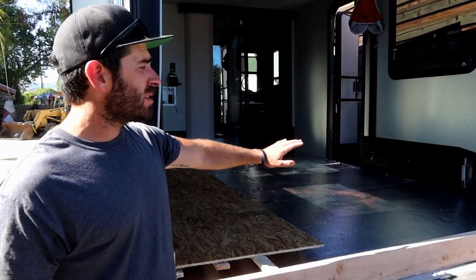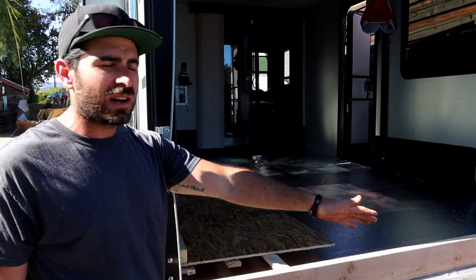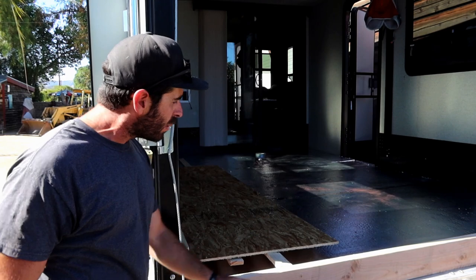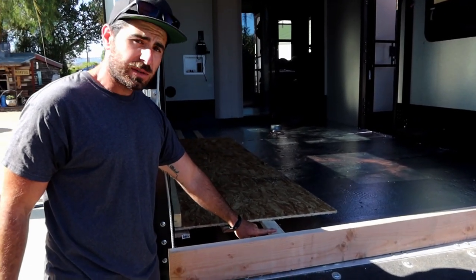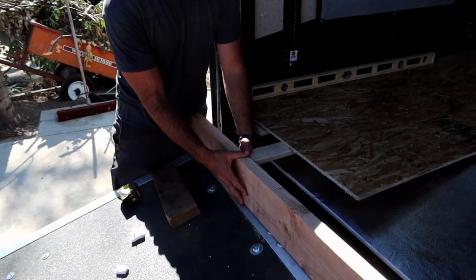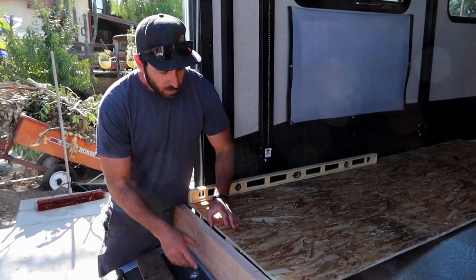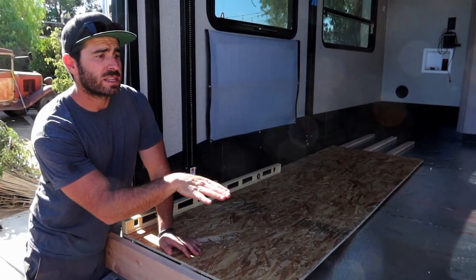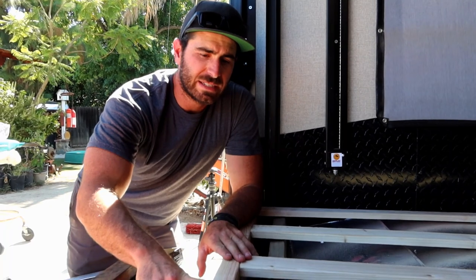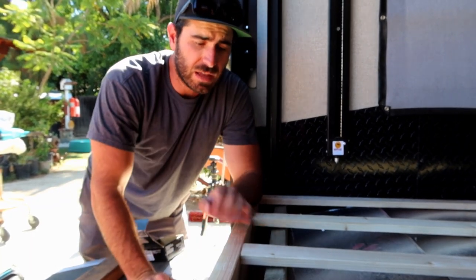We got our insulation all installed and taped all the seams. Now we're dealing with how on these toy haulers the back tapers down — it's referred to as a dovetail — and we don't want that. We want our floor to extend straight. So we're going to put these strips in first, and our plan is to screw them into our two-by-six. We'll use the two-by-six to raise the height and build the flooring out so it's level and flush.